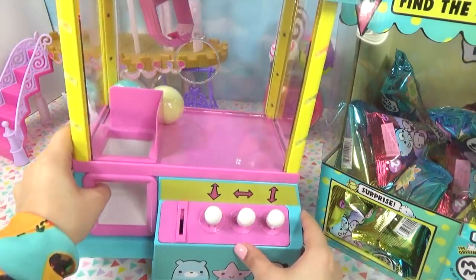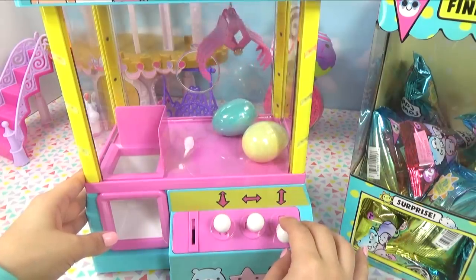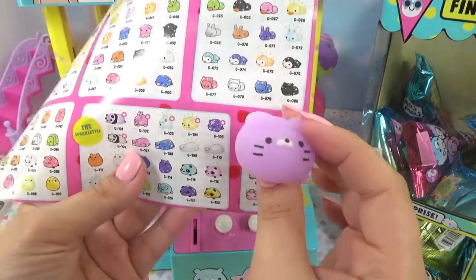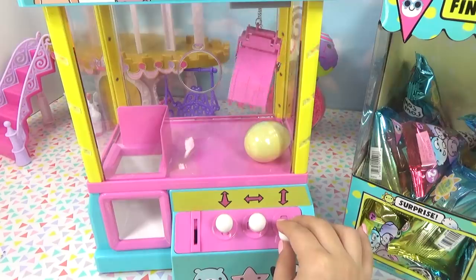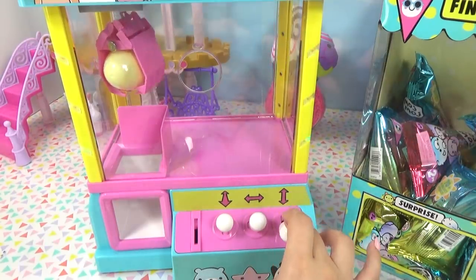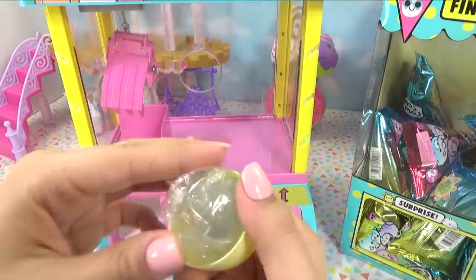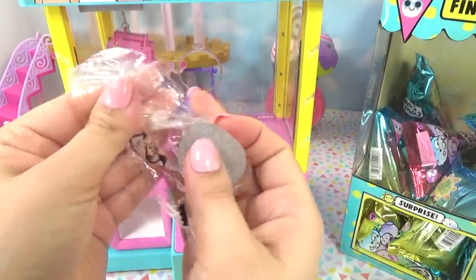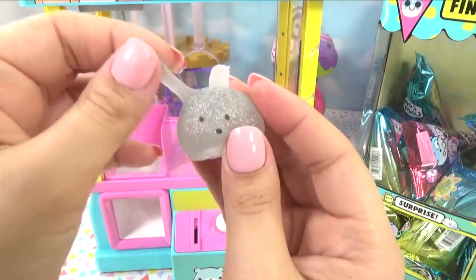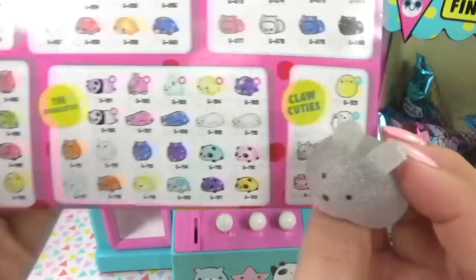There are only two eggs hiding in the back of the claw machine. We can cheat a little to reposition them... got it! Oh no, it dropped. Here's a purple Claw Cutie. And now for the very last one — it's a glittery silver little bunny with stretchy little ears and the cutest little face, super squishy and fun. It's totally blinged out but only rated a rare — this should be an ultra rare, it's the cutest of them all!